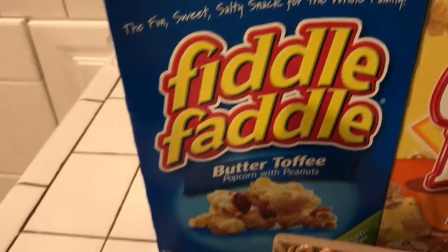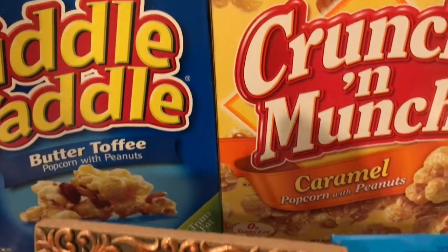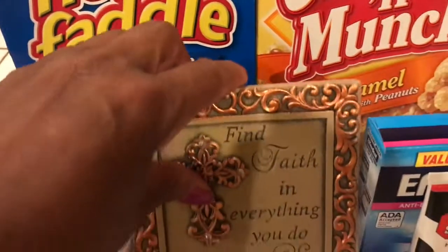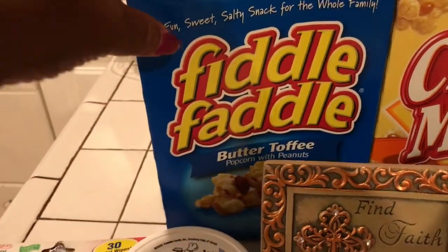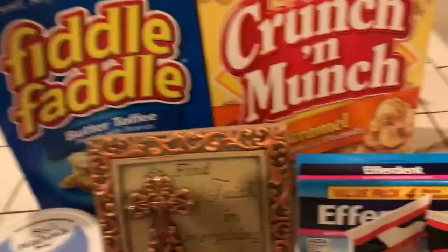So then I bought these Fiddle Faddle Crunch and Munch Caramel Popcorn with Peanuts and this is Butter Toffee Popcorn with Peanuts. So I bought two of these. They're $1. I love this one. I bought this one because my sister was saying it's good. Oh, I should have seen that it says Salty Snack — I don't need all that salt.